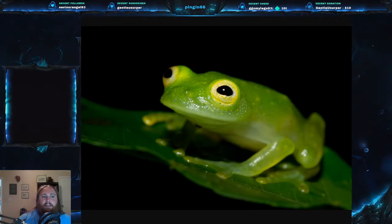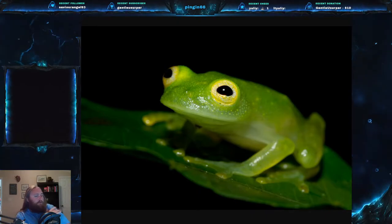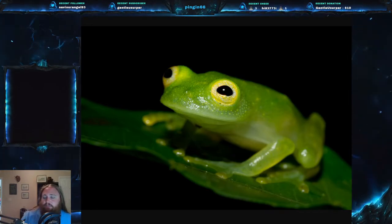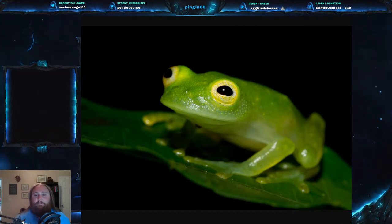In the genus Hyalinobatrachium, every frog has a pretty bulbous liver covered in white pigment and there's a lack of a humeral spine in the humerus. The Plantation Glass Frog is another common name because it's found in Honduras, Costa Rica, Panama, and Colombia, and apparently it has been found very commonly in plantations.